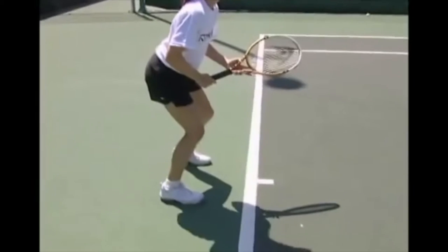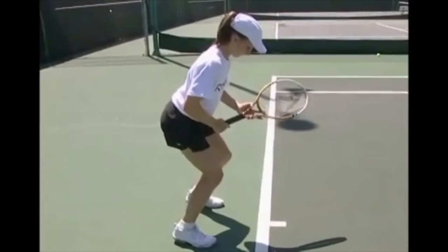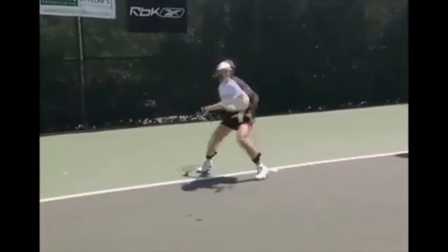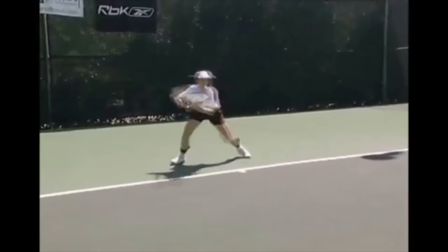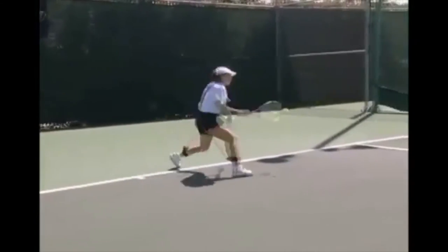Players should move and set up to hit in a lower playing height, not upright at their standing height. To know your playing height, bend the knees enough so you can no longer see your shoelaces. To help players feel a lower playing height, you can also use resistance like the flex trainer, as Kalindi is now demonstrating.